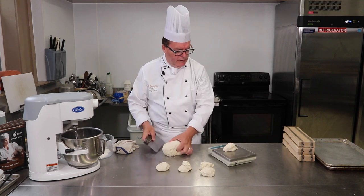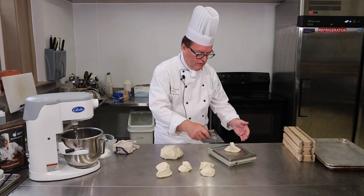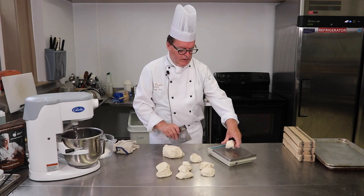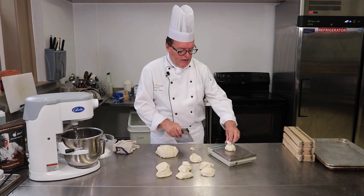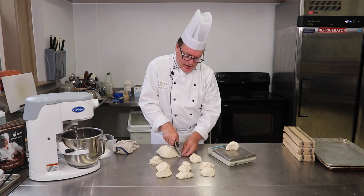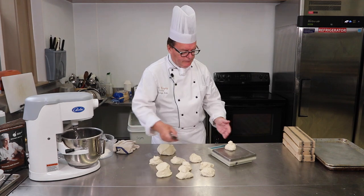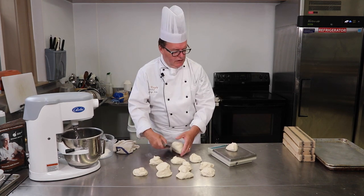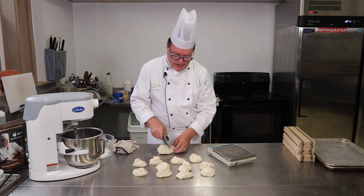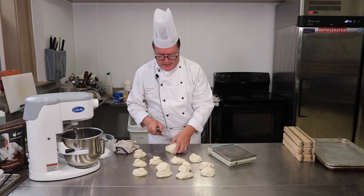We'll work our way through and form up each piece. You want to be pretty precise because if you have different sizes your bagels are going to be different sizes, and you want them to look good — uniformity is part of the game. This is also very economical to make: we're not using a lot of flour, just a tiny bit of yeast and a little salt, so each bagel is going to cost very little.